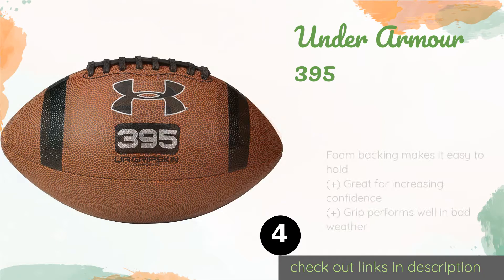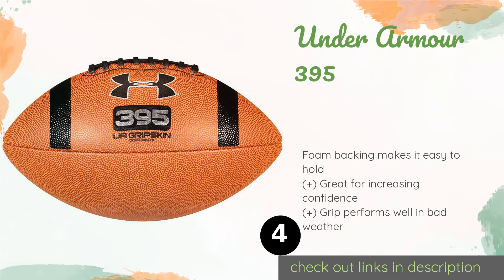Number four is the Under Armour 395. Because of its lightweight, the Under Armour 395 is effortless to throw, making it a smart option for young teens who have recently caught the gridiron bug. Even when fully pumped it retains its softness, so catching those long bombs won't hurt your hands. This product is available on Amazon for $24, with 276 customer reviews and an average rating of 4.5 stars.